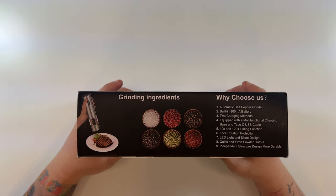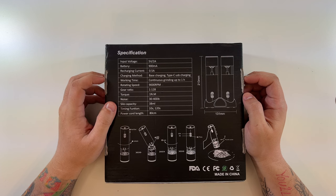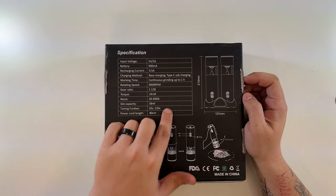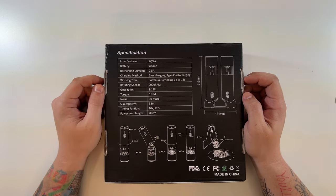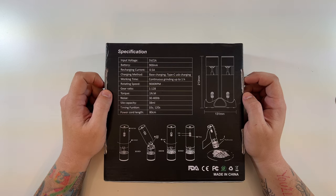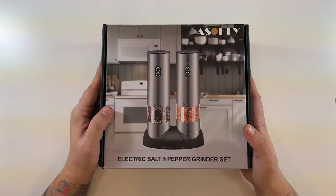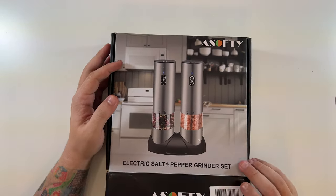On the 'Why Choose Us' side, there's even an LED light — wow. On the back, it lists the input voltage, a 900 milliamp battery, and it uses Type-C USB charging, which is always good. It says it can do continuous grinding for up to one hour, so that's plenty of time.